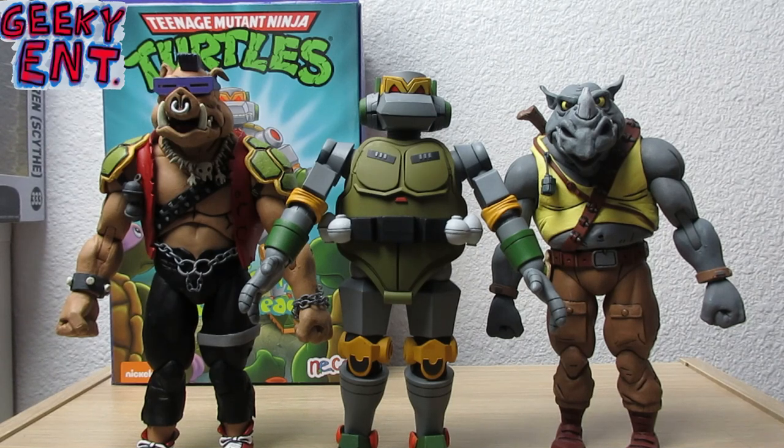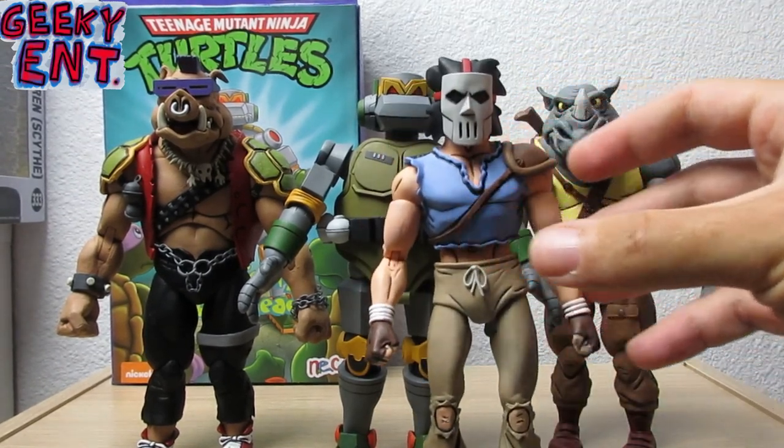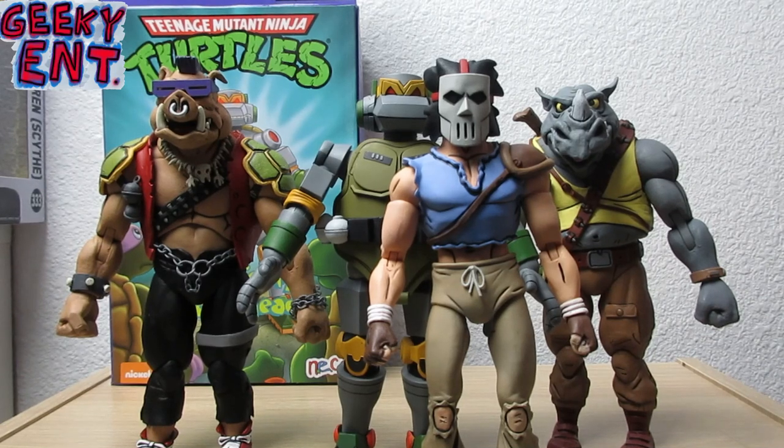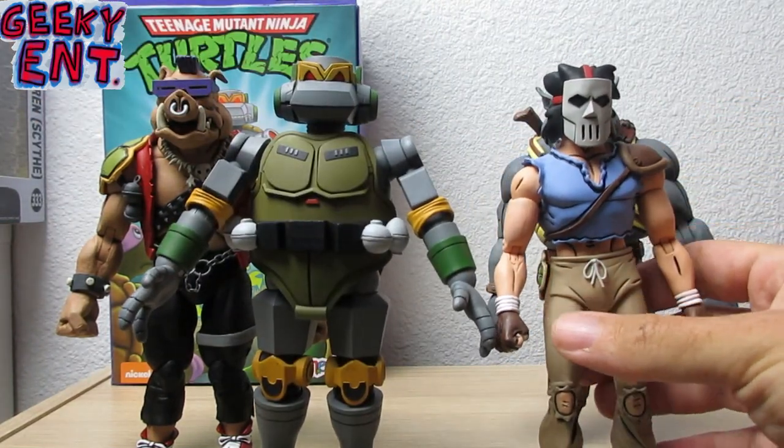Last but not least, a quick size comparison for one special viewer who requested it — Metalhead compared to Casey Jones, who was released simultaneously with Metalhead. Casey Jones will be getting his own unboxing video, but I wanted the spotlight on Metalhead today. That's the size when you compare Metalhead to Casey Jones.